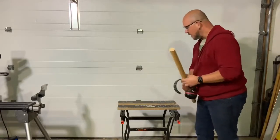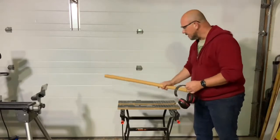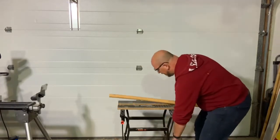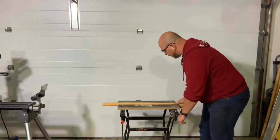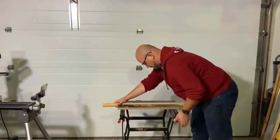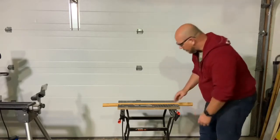A long time ago I bought a power planer — nothing fancy, a Black and Decker Home Depot special with a rotating blade at the bottom. I've got it set to take the biggest chunk it can, which seems best for rattan since it's a bit wavy. It's kind of a dangerous thing, so you've got to keep your hands clear, wear eye protection, and ear protection because it's pretty loud.